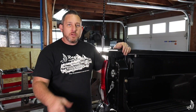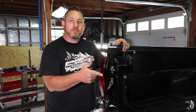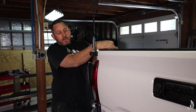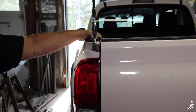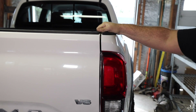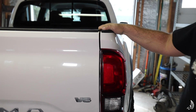To show you how these work, I'm going to compare this side — which has bed channel stiffeners — against the other side which doesn't. I'll close the tailgate and put some force on it. There's very little movement; I'm moving the whole truck pulling really aggressively. On the other side without stiffeners, you can see there's substantially more movement.